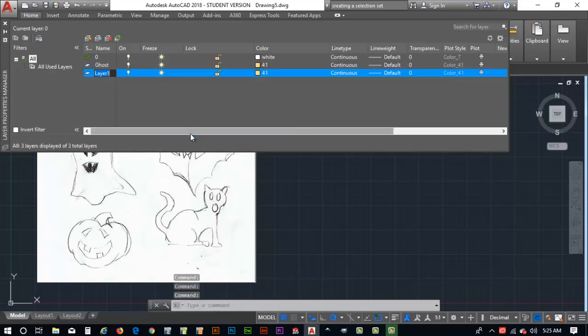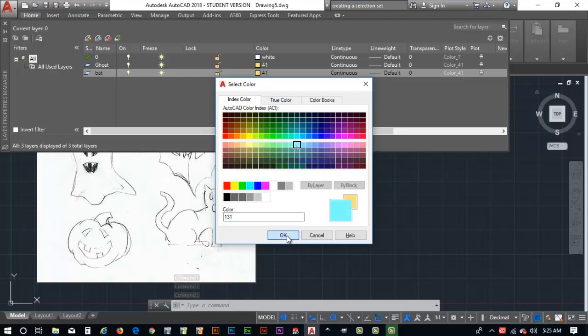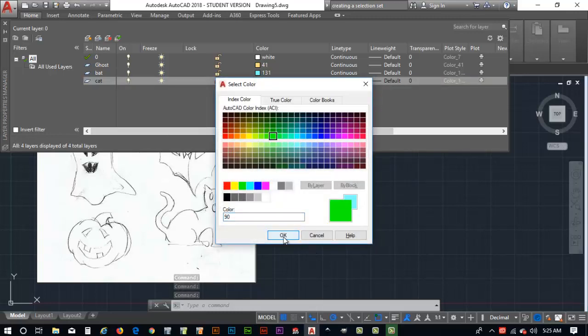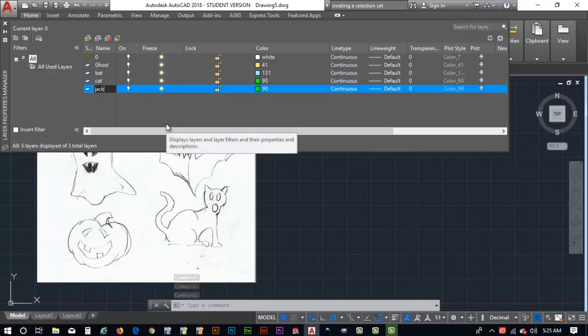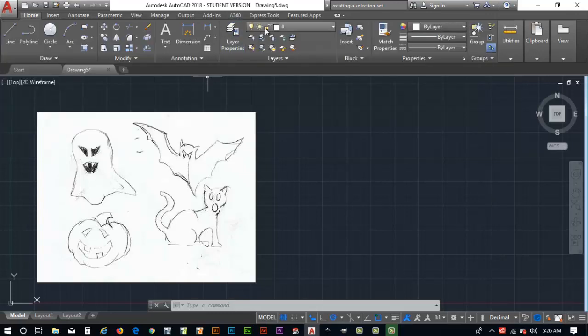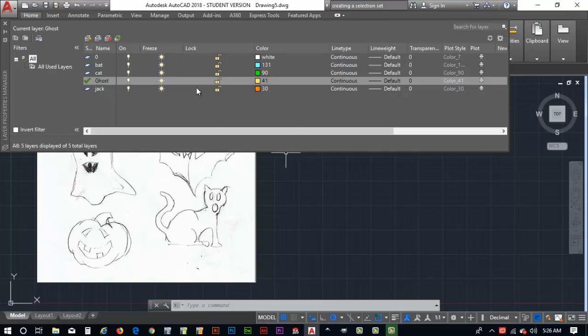Next I'll create a layer called 'cat' and change its color to green. Then I'll create one more layer called 'jack' for the jack-o'-lantern and set its color to orange like a pumpkin. That looks pretty good. I'll exit the layer panel and set my active layer to 'ghost' by double-clicking on it.